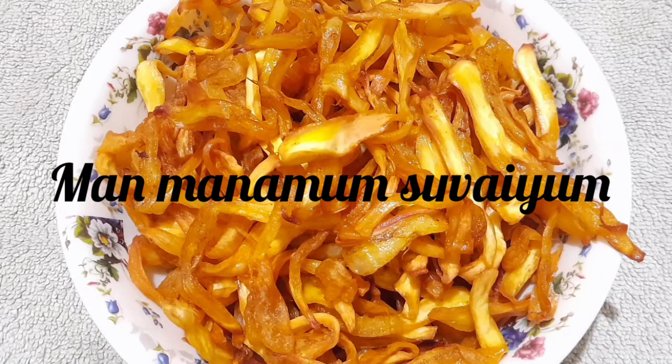Welcome to my channel, Man Manamu and Suvayyum. In my channel, I will show you how to make pala pala chips.